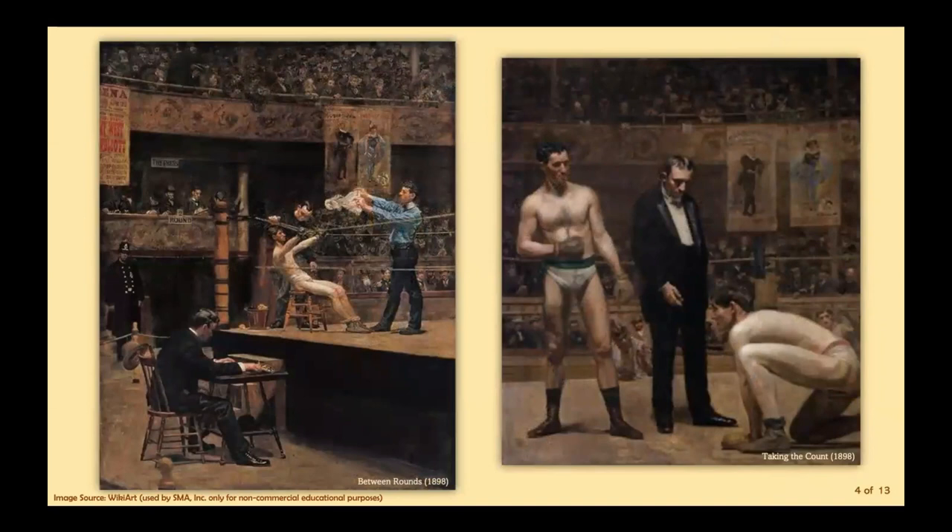Eakins' boxing and wrestling pictures are as revolutionary in their subject matter as his earlier rowing scenes. The paintings don't depict a specific bout — he combined details from several fights to give a sense of realness, and worked diligently to capture the atmospheric effects of dust and smoke in the arena. Although few critics actively promoted his vision, the accurate portrayal of the human figure really won him a position in the art world.